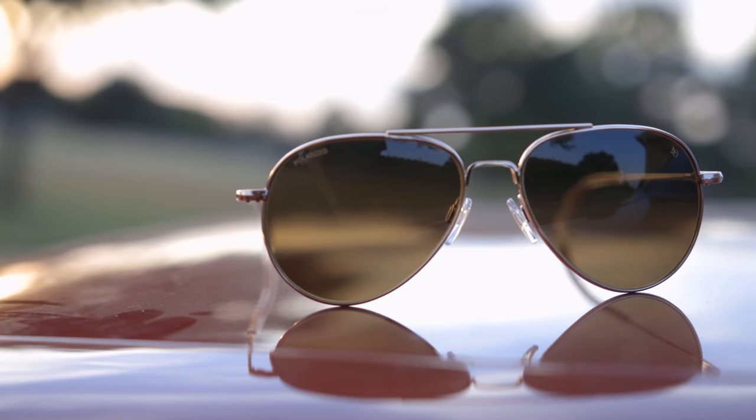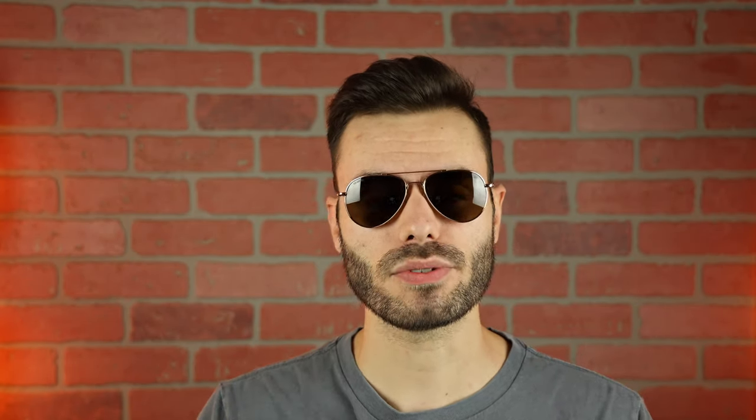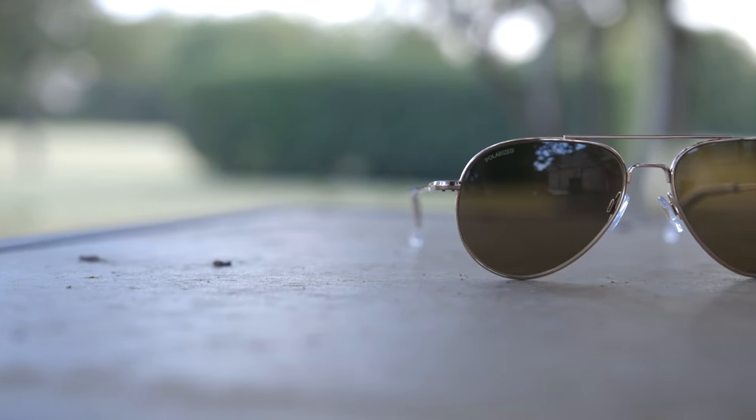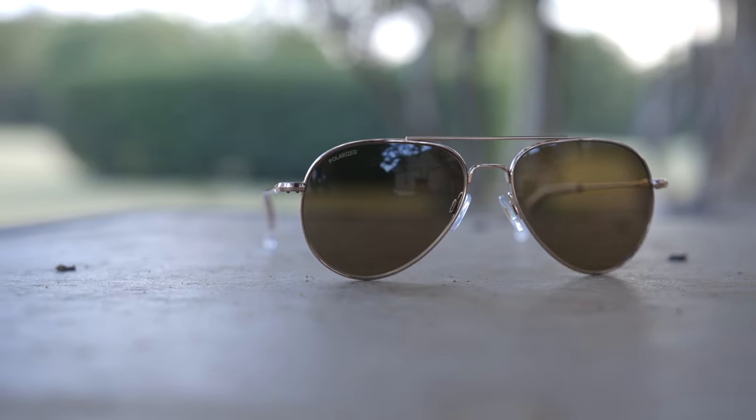Let's pop these sunglasses on face and talk about the dimensions. These sunglasses have 55mm lenses and a 14mm bridge, and this is the standard size. They also are available in a larger size with 58mm lenses and the same 14mm bridge. American Optical definitely changed up the style of these General Sunglasses, giving them more of a traditional aviator style teardrop shape, and I think they did a really good job of nailing that design.